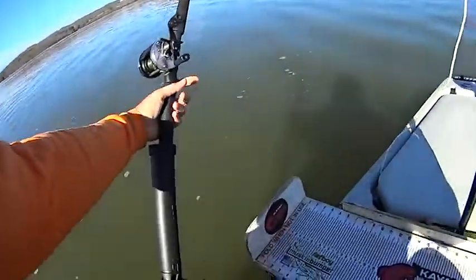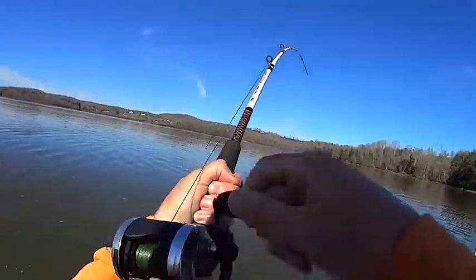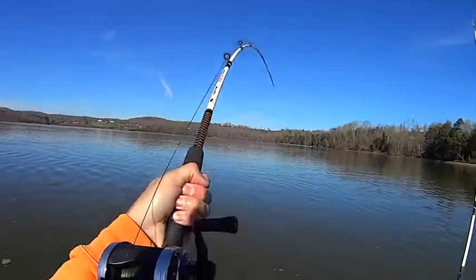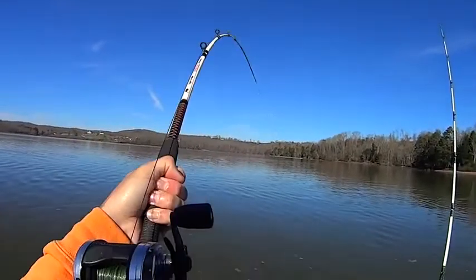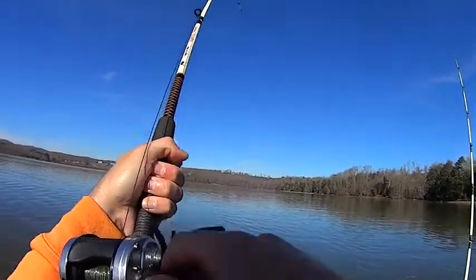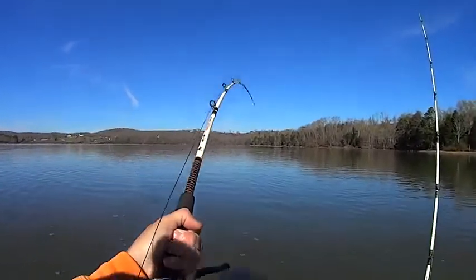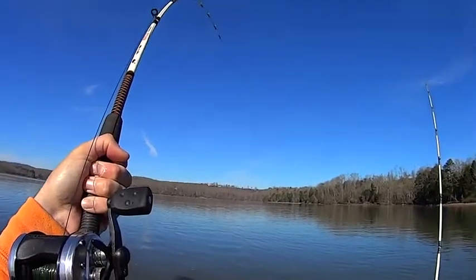Here we go, man. Oh goodness, I couldn't get the camera going in time. I don't know if I got the takedown or not, but man, that was a big takedown. Yeah, buddy. I've been sitting here for over an hour now. Once that fog lifted this morning, the sun burned off, the bite just died. It was on from dawn until the fog lifted, and then it's been dead since then. But this rod just doubled.